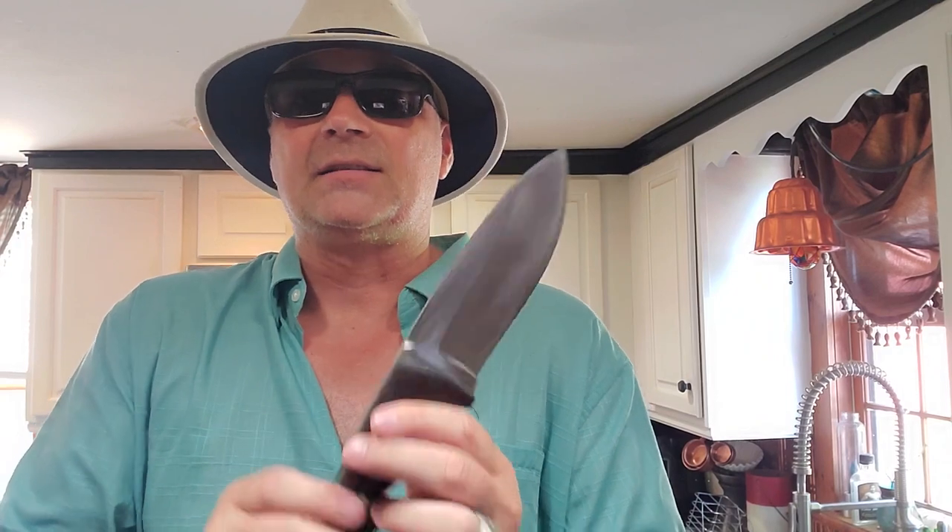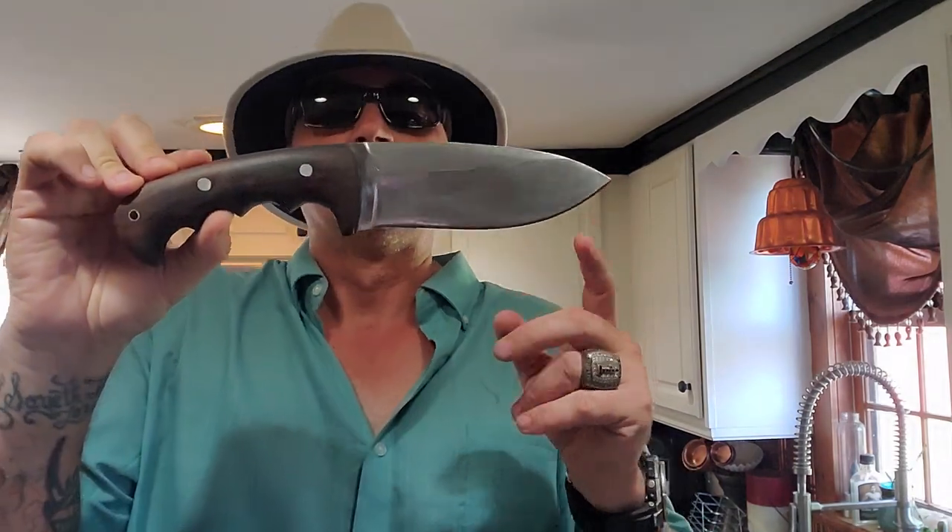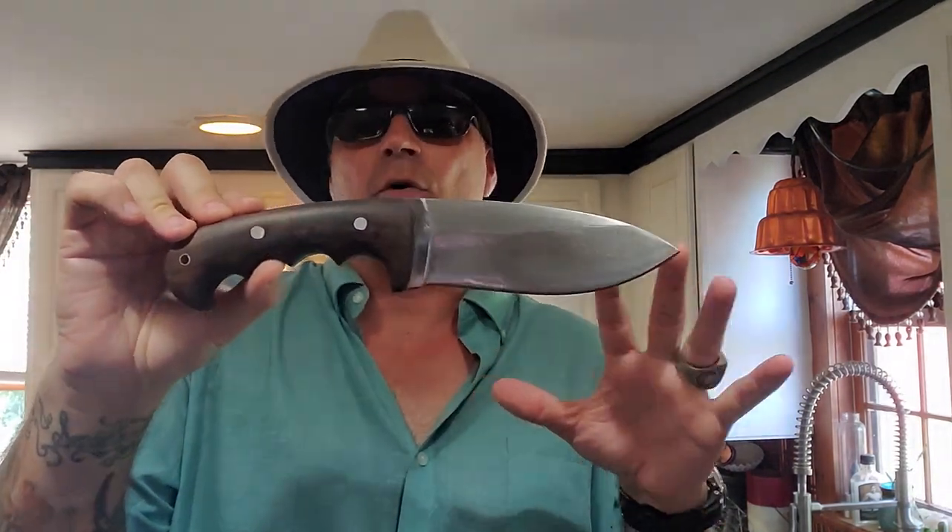You can go to www.thekukrihouse.com and look at D-Bad Designs. This one is going to be up there really soon — it's not up there today because the video had to be shot first. As soon as I get the video done and all the information written down on the blade, they will put it up on the website. This will be for sale for anyone.